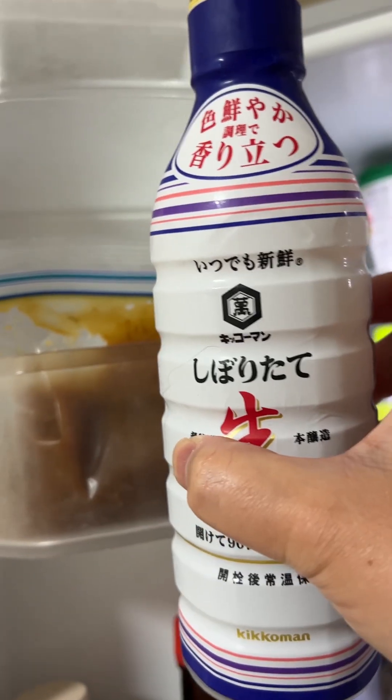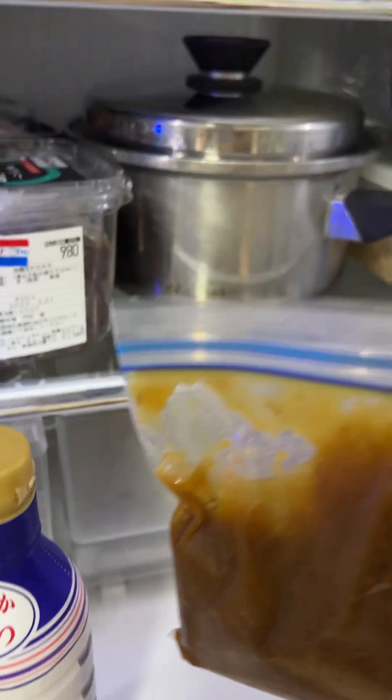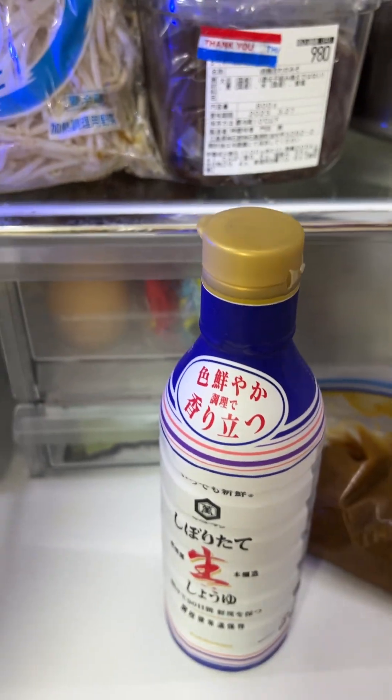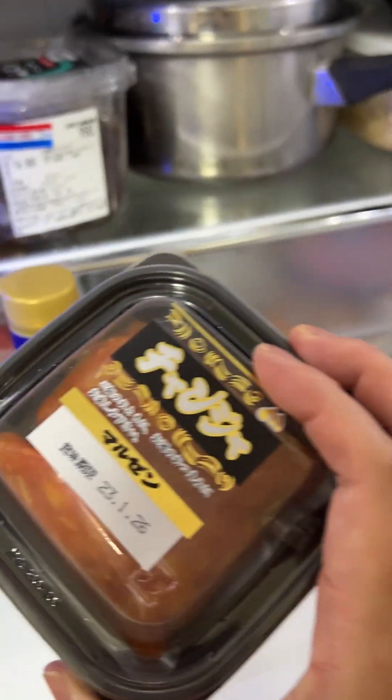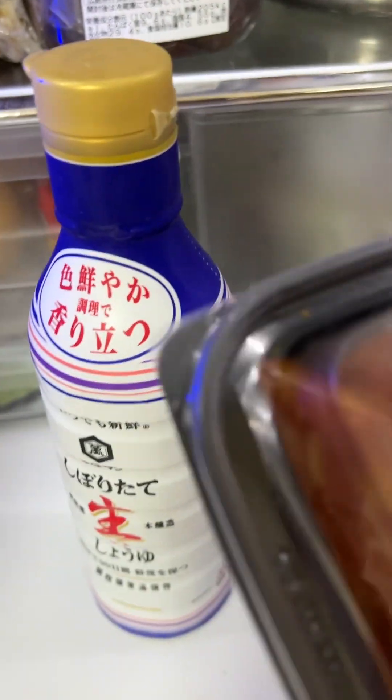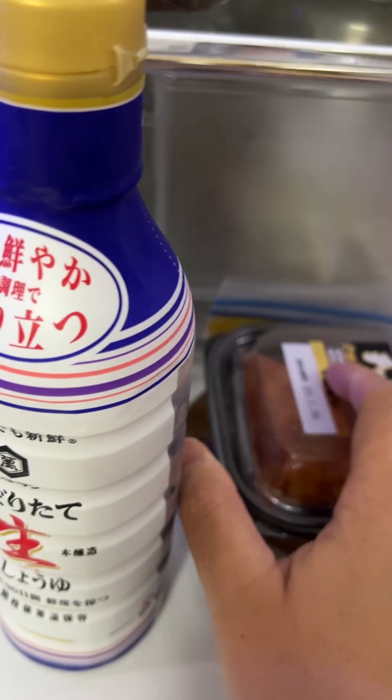Maybe I will throw away this soy sauce again, because it's already expired. And this citrus miso also — I will throw away. This is also expired. I can't believe it.